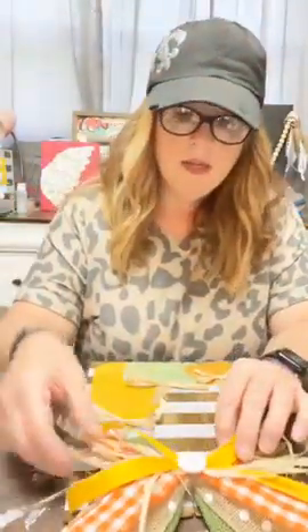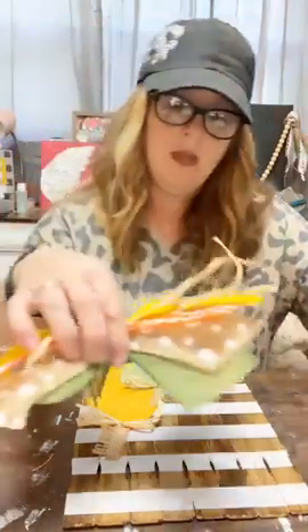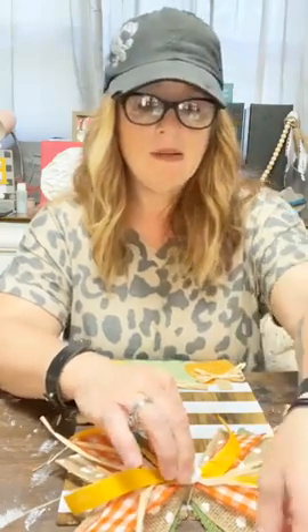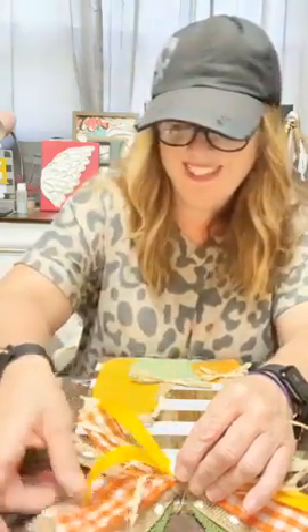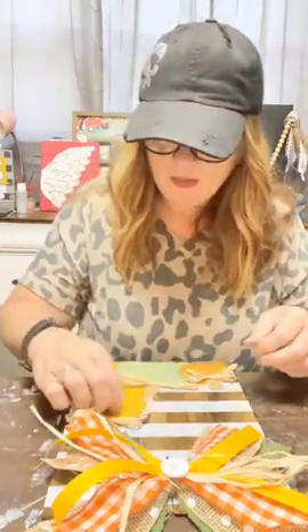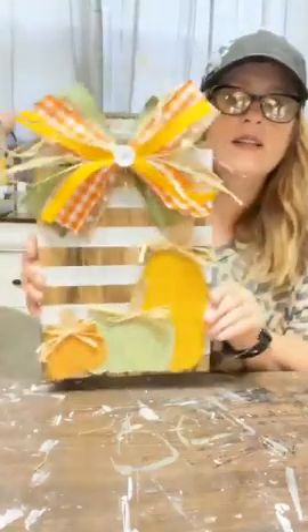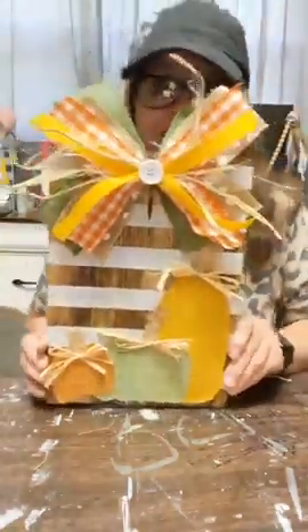Alright, how cute is this bow! Now that I've got my bow made, we are going to stick it at the top of our little sign. Oh my gosh, I can't even — this is so cute! I'm just putting a good dollop of hot glue up at the top and sticking this bad boy down. It's time to bring on pumpkin spice now! I'm still just bending and shaping it a little bit. I'm getting my hot glue wispies off. So cute — ta-da! This is our finished product — how fun is this?!